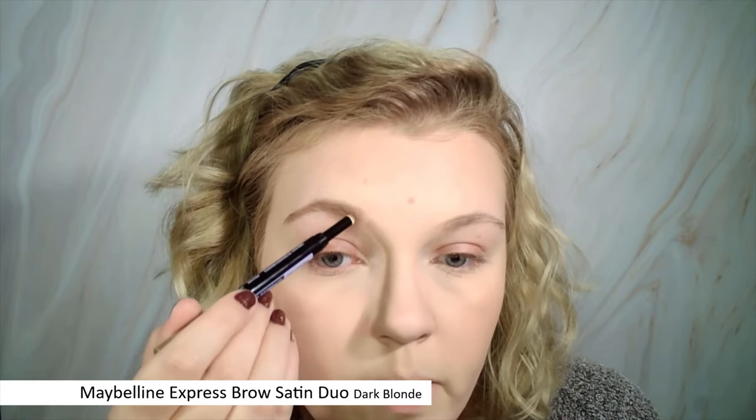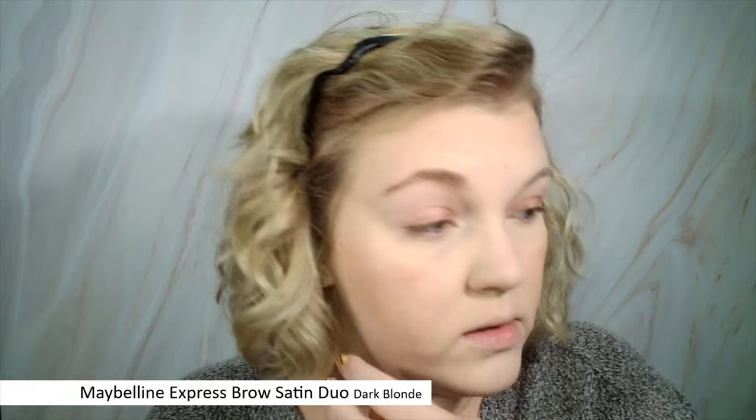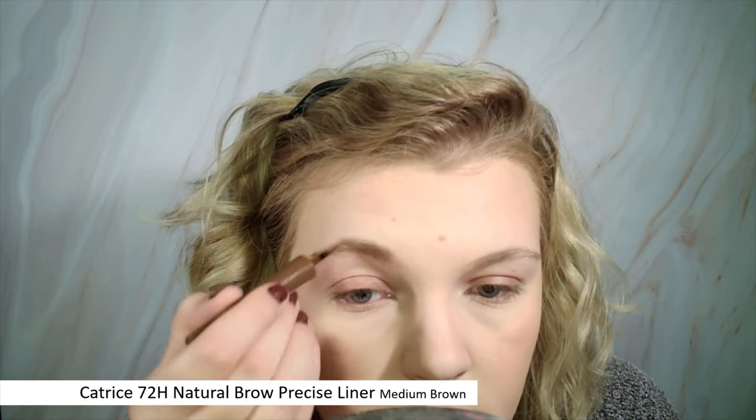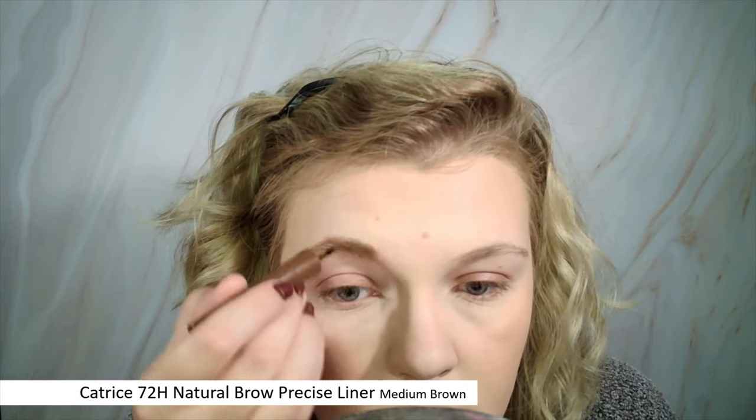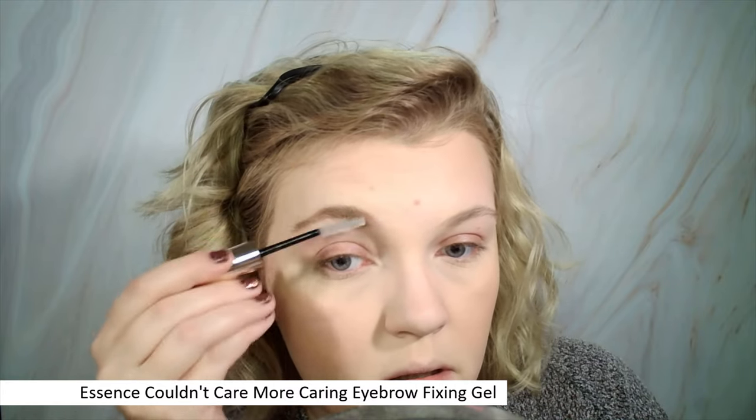I'm incredibly terrible at this but you can kind of see how it works. I sketch the shape with the pencil, then fill in the inner part of the brow with the powder. It looks a little too warm for my liking. I take the Catrice liner to make it look fluffier because the powder looks blocky. Okay, it's not really my color but it does look a lot fluffier. I set it with the brow gel and hope for the best. I don't like this eyebrow at all — it looks horrific, it has a little dent — I'm so bad at eyebrows.